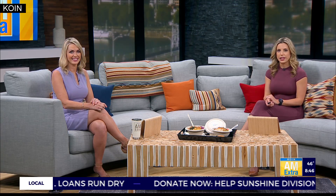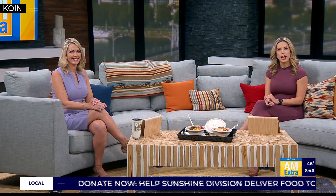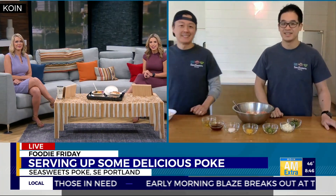We could all really use a solid meal to round out the week. I like that plan. Joining us live for this Foodie Friday via FaceTime is Chef Ian Hung and David Lowe, co-owners of C-Sweets Poke. Good morning, guys.